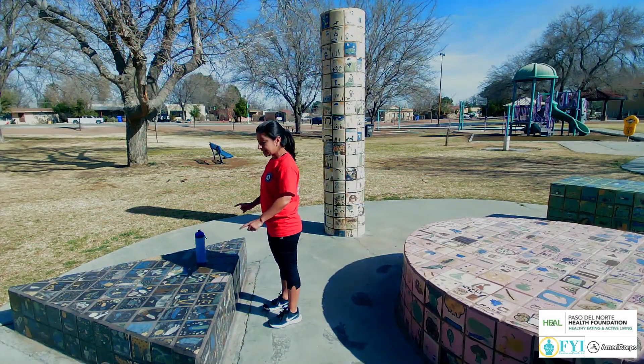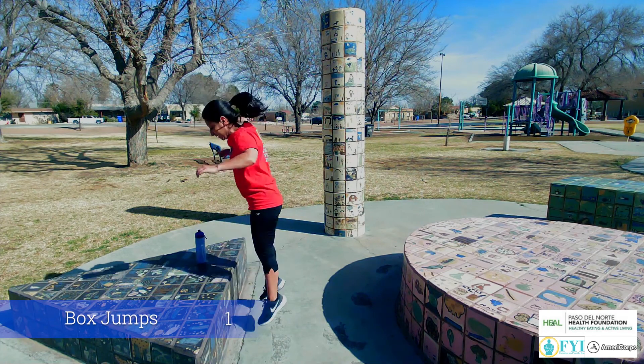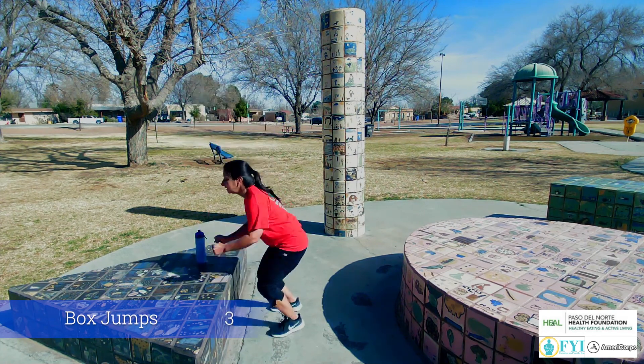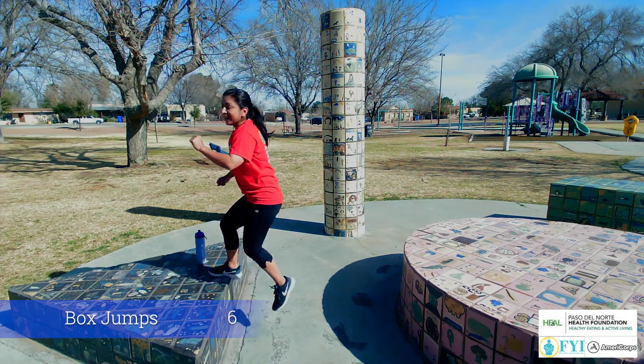Alright, your last set. Here we go with a set of 6. We're gonna do box jumps 6 times. Here we go. Up — 1, 2, 3, 4, 5, and 6.